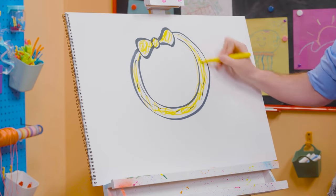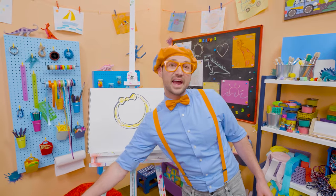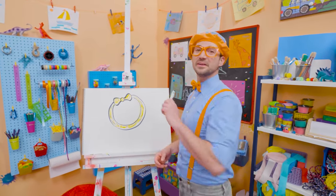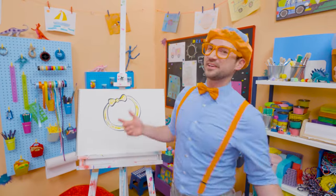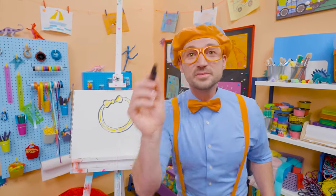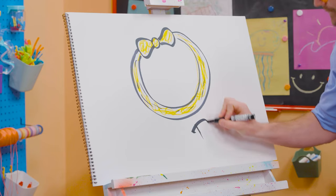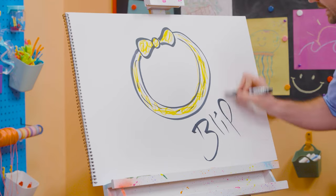Wow! I love Mika's headband, and I love Mika! What a great friend — and what a great friend to you! If you want to keep drawing with me, all you have to do is search for my name. Will you spell my name with me? Ready? B-L-I-P-P-I!